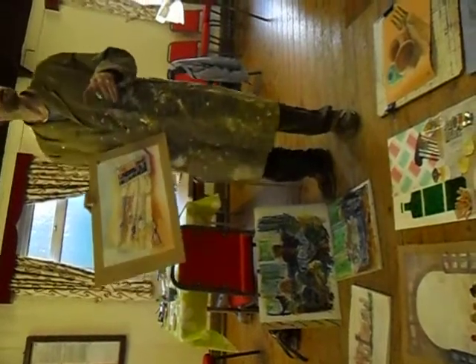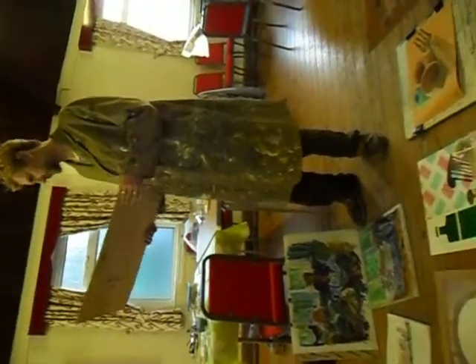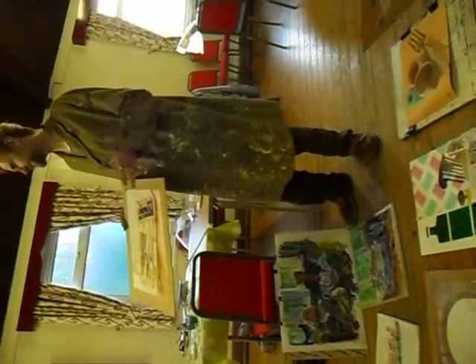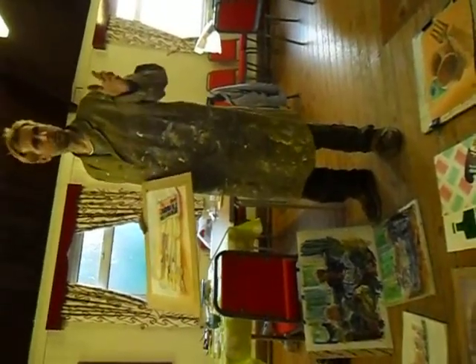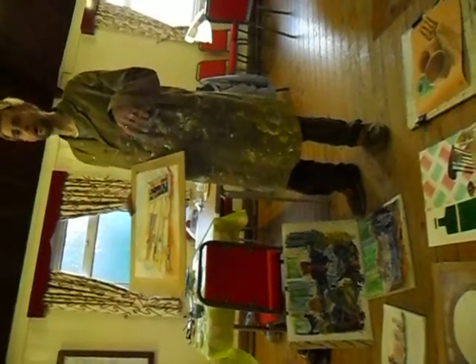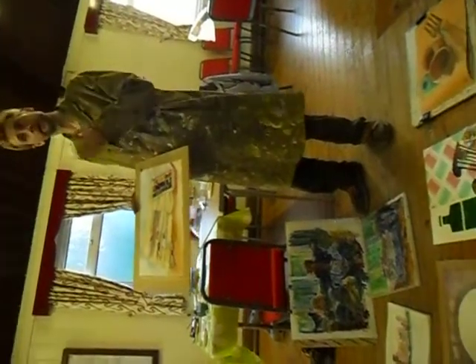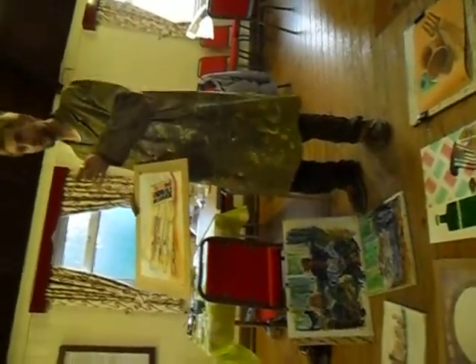When you're looking at watercolour, there's two things. There's a drawing element of it. So if your drawing's out of whack, then it doesn't work very well. And then there's the application of watercolour. You can make a bad drawing look better by applying watercolour really well. Or you can make a good drawing look awful because your watercolour isn't entirely right. And I think this one combines the best of both.